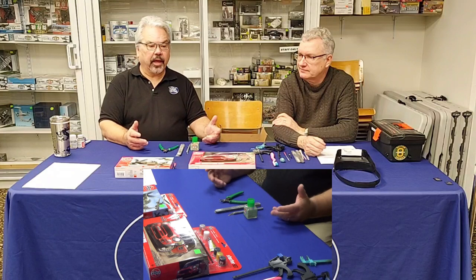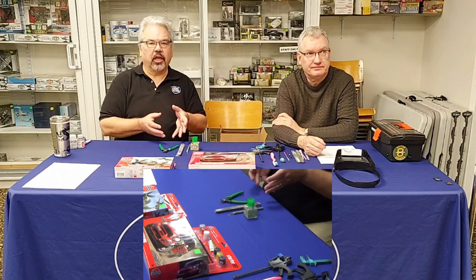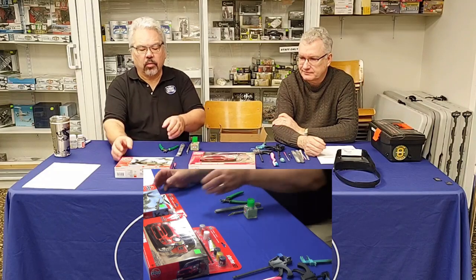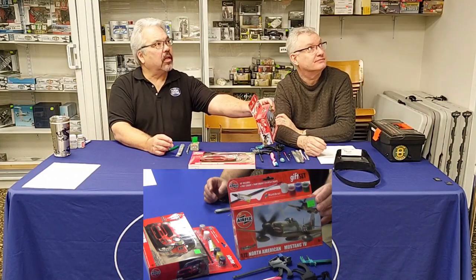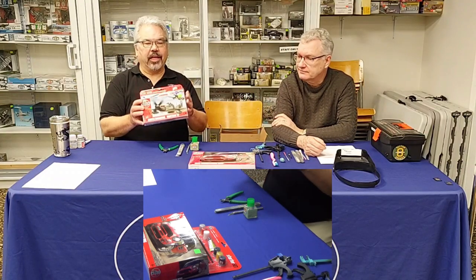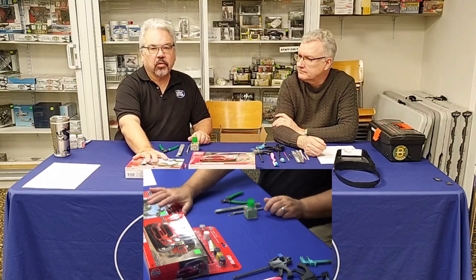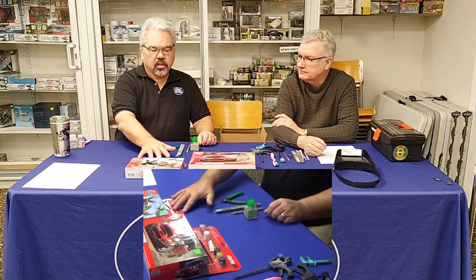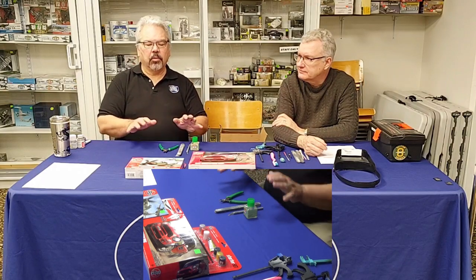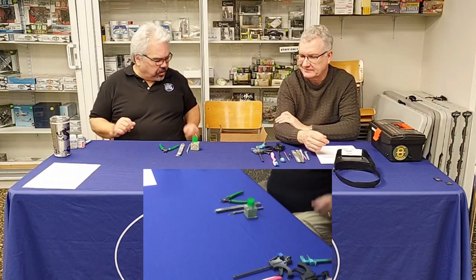Going back to kit selection — say you don't have a kit and you're going out to buy your first one. Ian showed a great option: a complete little set that includes glue, water-based paint, a brush, and the kit itself. Think of it like a craft kit — everything you need is there. I really recommend this to new people, especially parents and grandparents trying to get kids into the hobby.